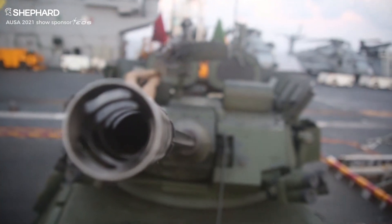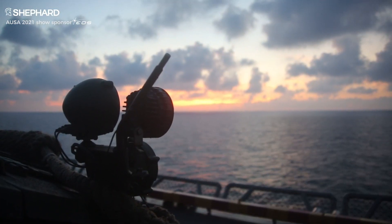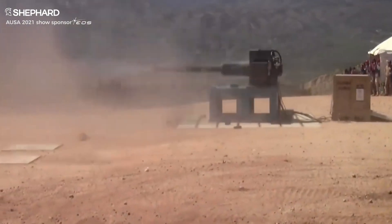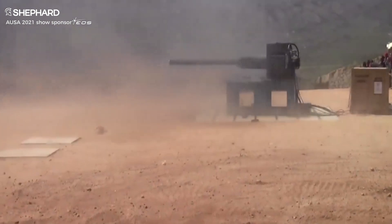With the advancements in threat armor and threat fighting vehicles from around the world, the Army wants a weapons system that has much greater lethality and more range. So in the future, when the Army moves to its new fighting vehicle, it's going to have the XM913 50mm Bushmaster chain gun integrated into that system.